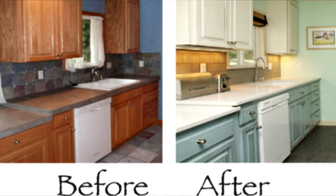Hey guys, welcome back — another Sunday here at the shop, just me, nobody else here. It's always a good day to get some stuff done. Today I want to talk about something we get called for all the time: painting kitchen cabinets.